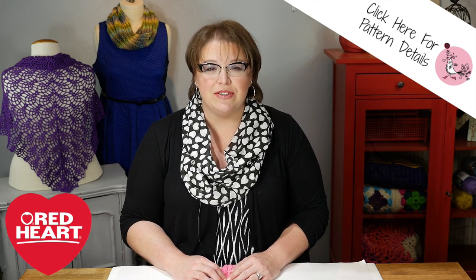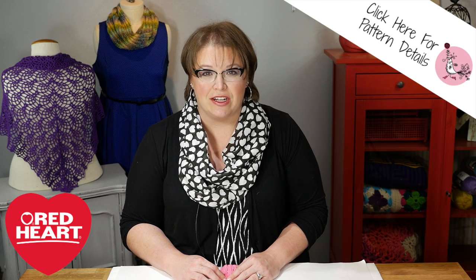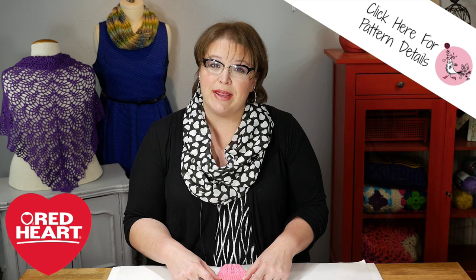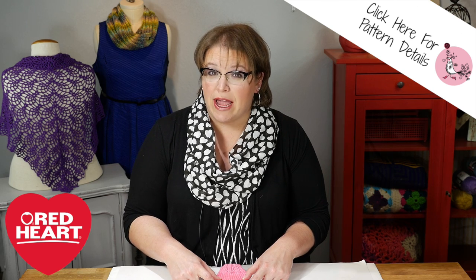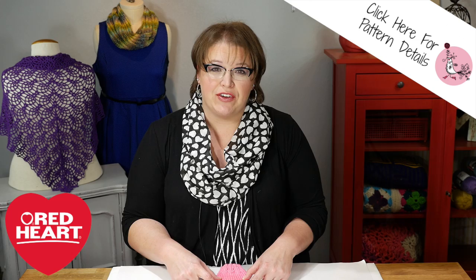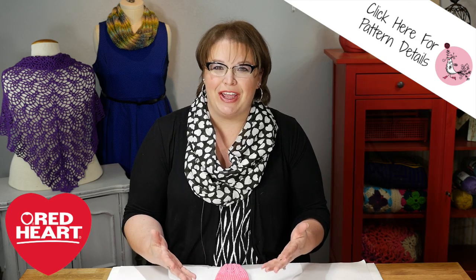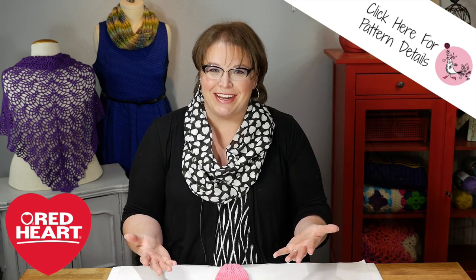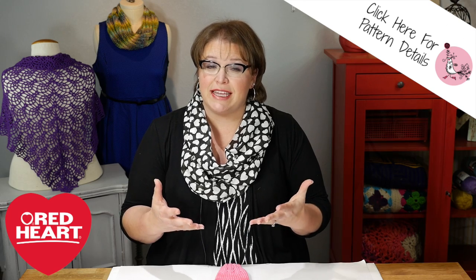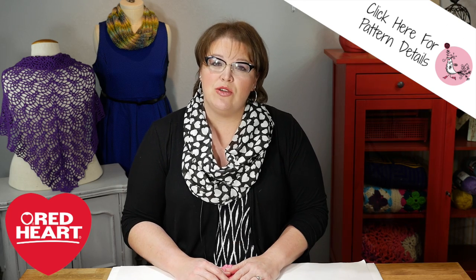This is a free pattern available over on redheart.com. You can find the link to it down in the video notes below, or if you click on that link right there it'll take you to the pattern. The other thing about this pattern is that it's written to be made either in the round or flat. Now if this is your very first My First with Marley Bird video, then welcome — we're glad you're here. These videos are specifically geared towards the beginner so that you can learn how to make really great projects and maybe some tips and tricks along the way.